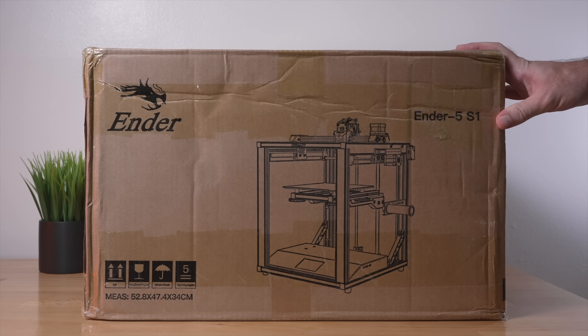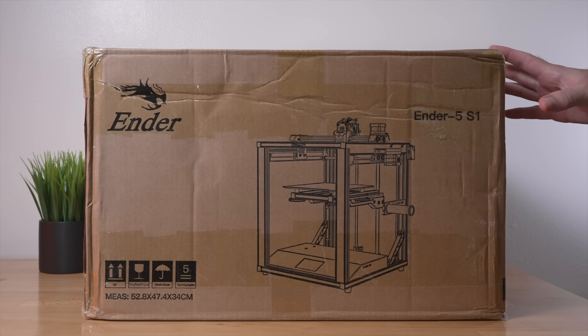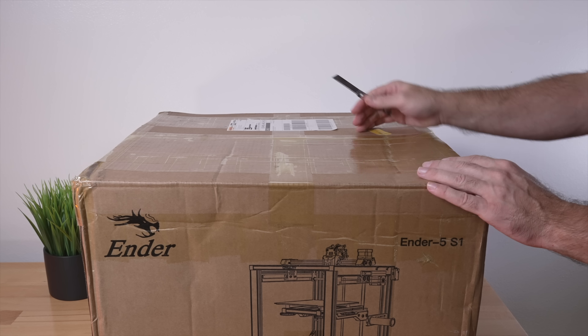These are upgrades that make the Ender 5 here a lot more compelling. So this is the box it comes in — it's actually not as large as you would think. Here we can see the dimensions in centimeters, and I can't really find the weight to this thing, but it definitely feels 30 plus pounds. So let's go ahead and open it up.